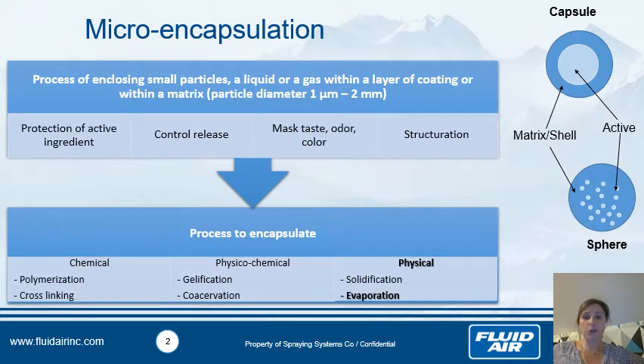To start, I'd like to give some information about microencapsulation. It's a process of enclosing small particles, a liquid or a gas within a layer of coating or within a matrix. The particle size is between one micron to two millimeters. You have two kinds of microparticles: capsules, where your active is inside and you have a shell — a coating — to protect your active, and also microspheres, where you have a more homogeneous distribution between your active and your matrix.